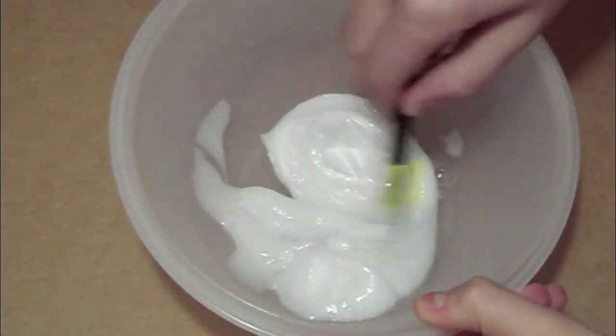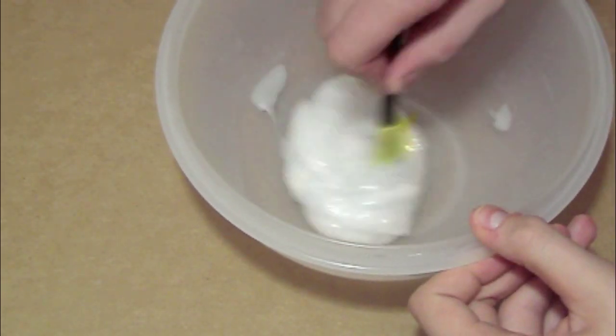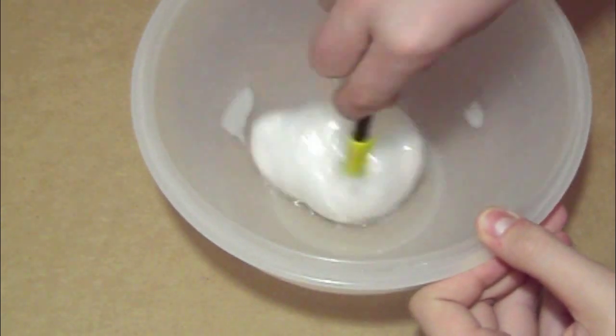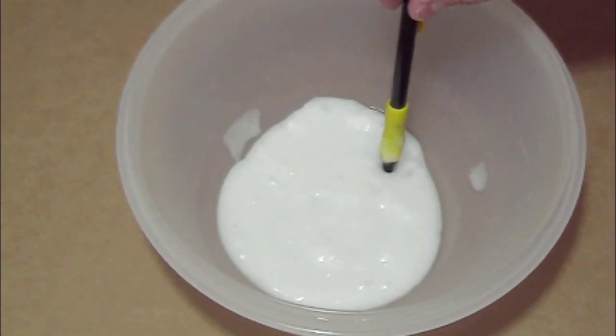I took a pencil to kind of mess around with it. Once you spin it, it comes together into a little ball, and then once you stop it, it kind of comes apart. So that was pretty neat. All right guys, I hope you enjoyed this video. If you want to see more acetone or any other experiments, just post a comment below and let us know. Thanks for watching!